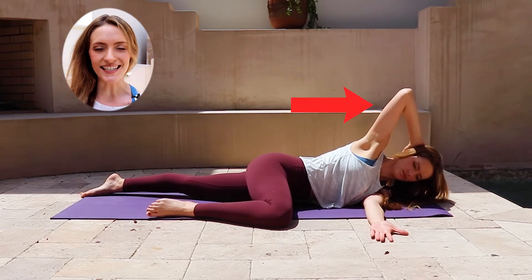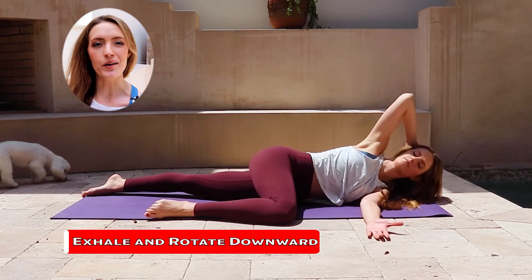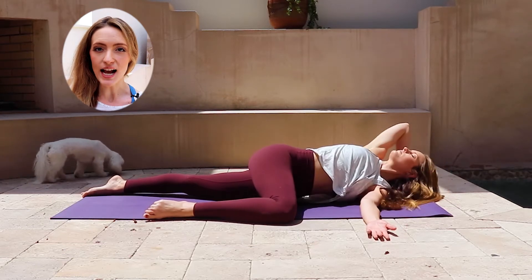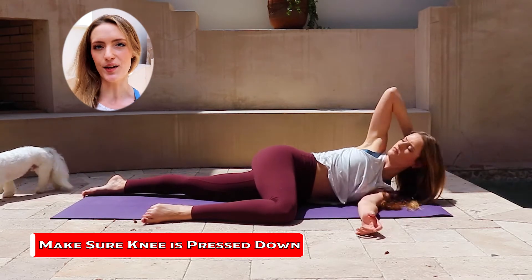Keeping your right knee down, take an inhale to rotate open, opening your chest toward the sky, and then as you exhale, close the elbow toward the left arm. Continue to keep the knee pressing down so that you can maximize the twist as you open, and then exhale to close.